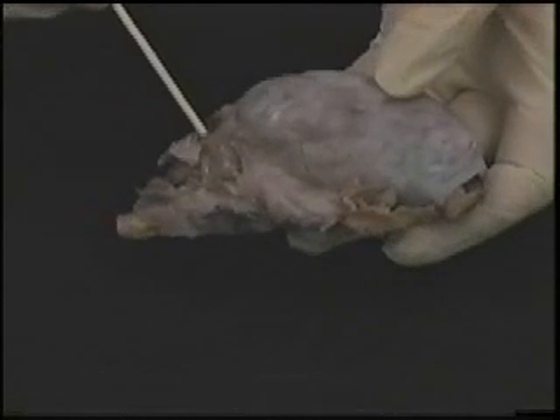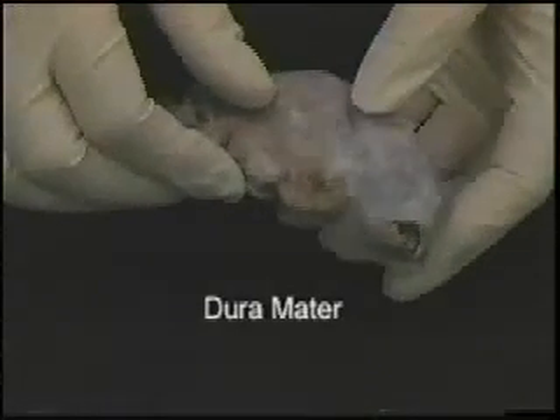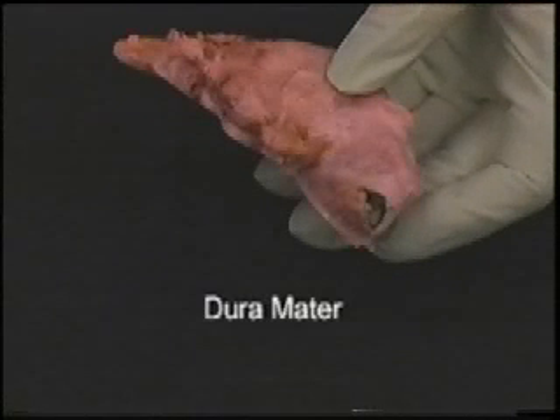Notice the covering on top of the brain. It is called the dura mater, or 'durable' or 'tough mother,' because it's a thick leathery meninx, or layer, that protects the brain.